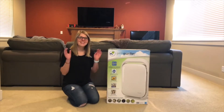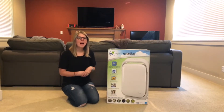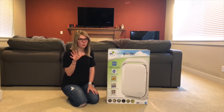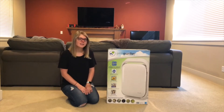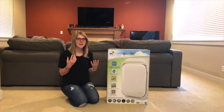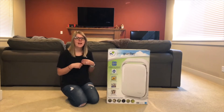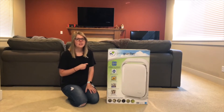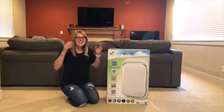Hi everyone, it's Abby and today we're going to be doing an unboxing of this GermGuardian 5-in-1 air purifier system. Since we moved out here we've come in contact with forest fires. My husband has a lot of different allergies to the outdoors, so this has definitely been a lifesaver for us. We decided to get another one.